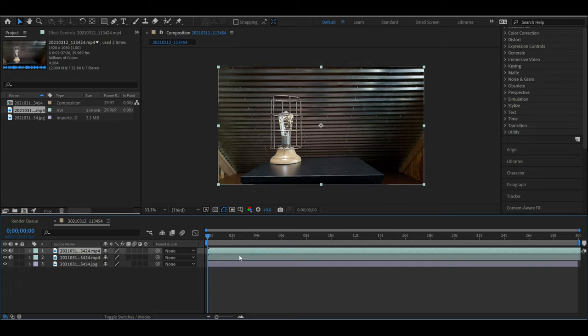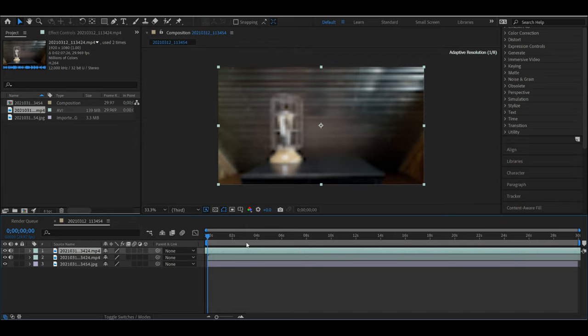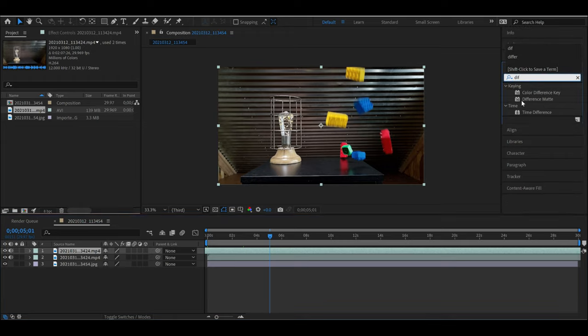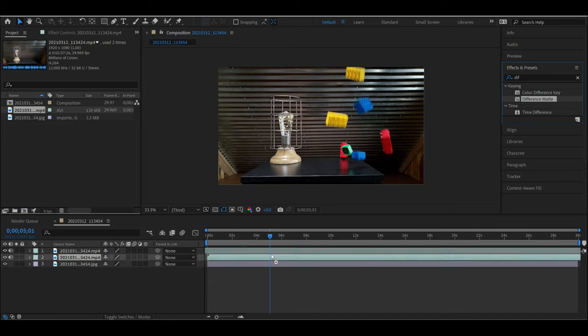The beginning of this video doesn't have anything happening in it because I waited several seconds before dropping the Legos in. So take just the top video and slide it to the left until the video starts right when the Legos start dropping in. Over on the right, type in 'Difference Matte' and drag that down onto our top video clip.